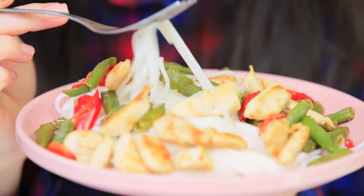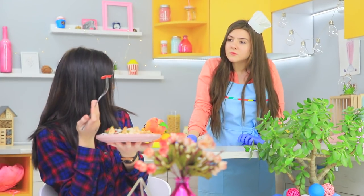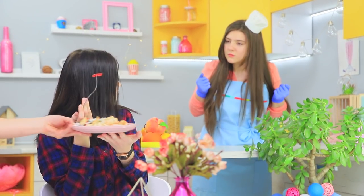Rosie serves the next dish, but the finicky photographer isn't happy! These noodles aren't photogenic at all! While Christy asks to speak to the manager, her dish gets switched. Now that's better!